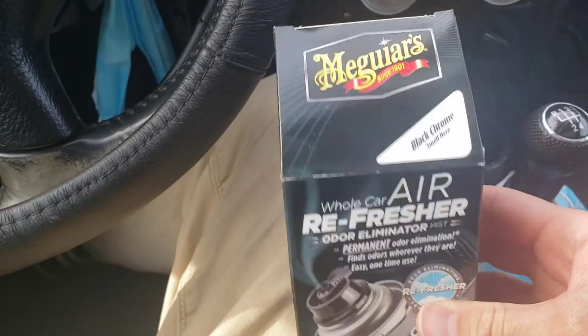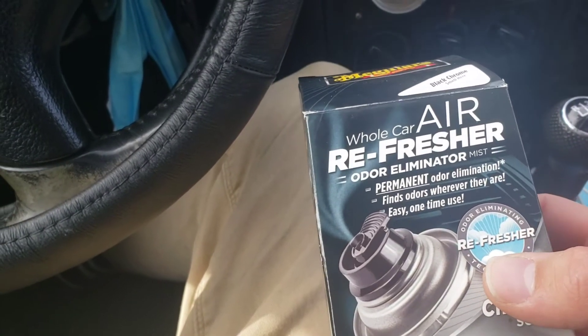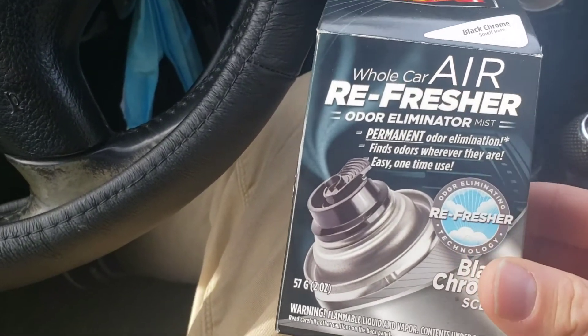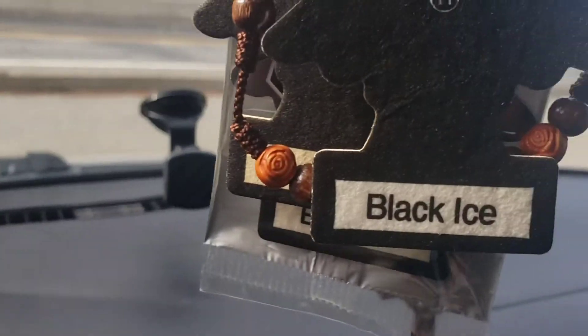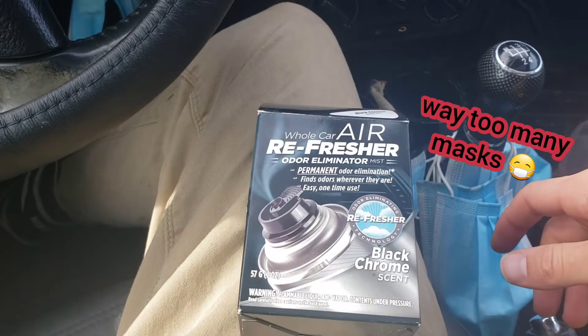We are going to be using Meguiar's Whole Car Air Freshener. I've never used this before but we're gonna see how it works. It smells kind of like Black Ice a little bit and I like that, so we are going to set this puppy up and see how it works.